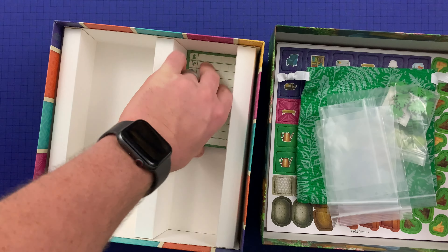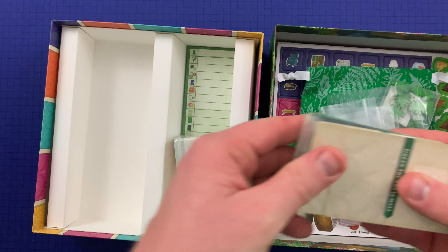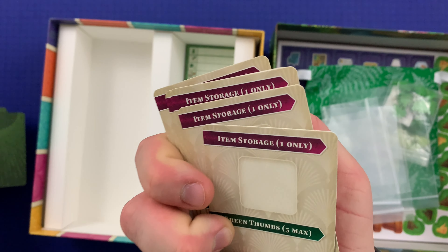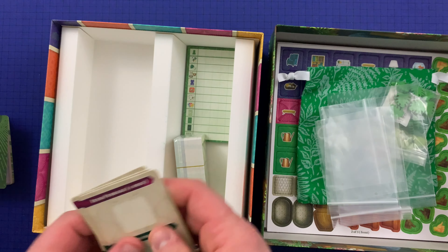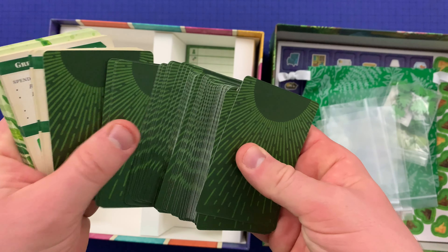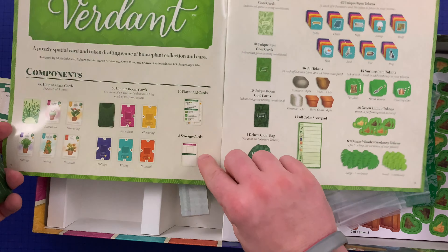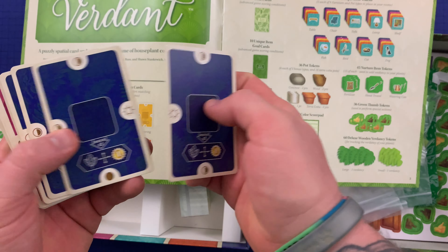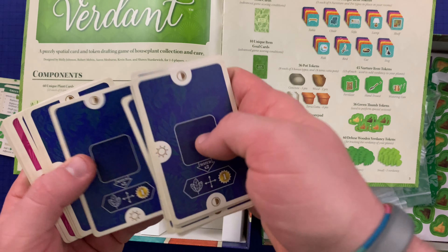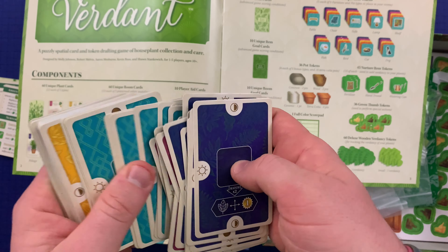We've got a score pad here. And then let's look through what we've got here — item storage, green thumbs. Obviously I've got no idea what these cards do, but we're going to look through them anyway. So those cards we just looked at are storage cards. These appear to be 60 unique room cards. So we've got all these different rooms with — I know that sunlight plays a role in what plants you put where — and all this different iconography here.